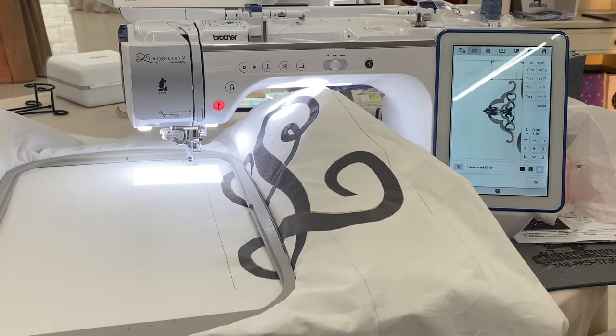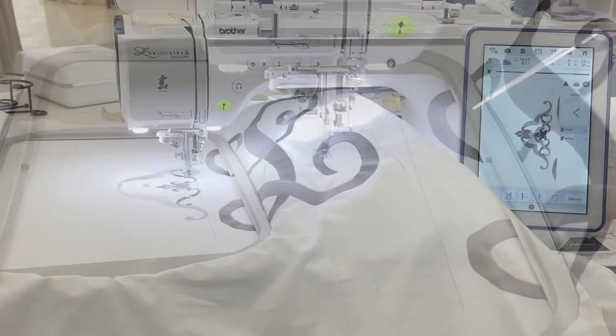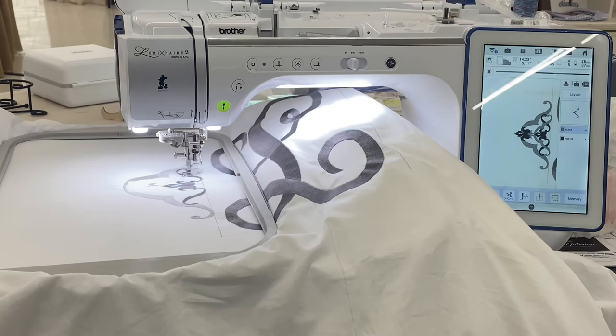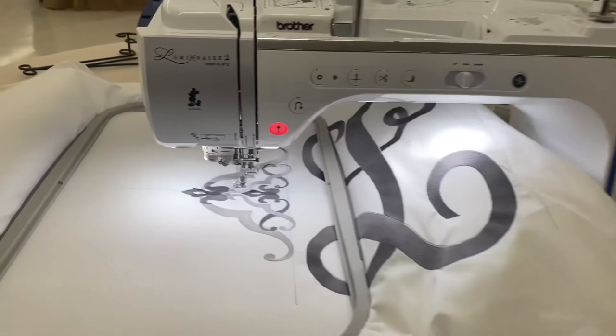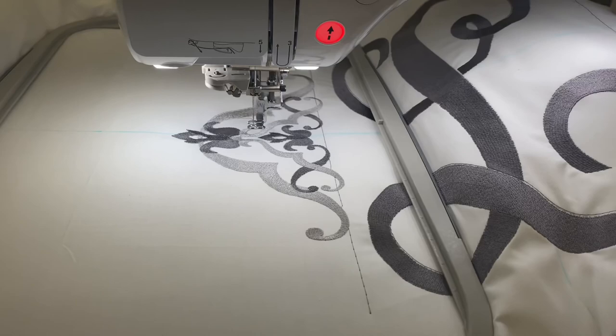Once it's lined up, you're just going to start your embroidery and we'll check back. And that's it, you guys — you just re-hoop as many times as you need in order to get the size you're wanting. If you have any questions, you can call us at 318-869-1739. And don't forget to subscribe for more tips, tricks, and tutorials.